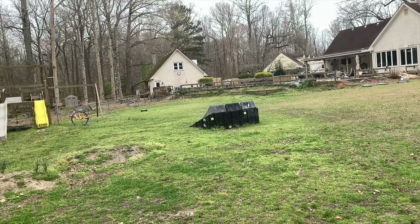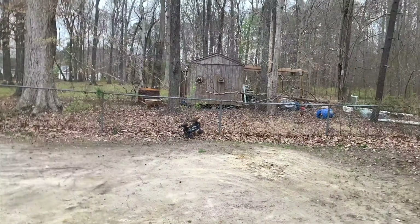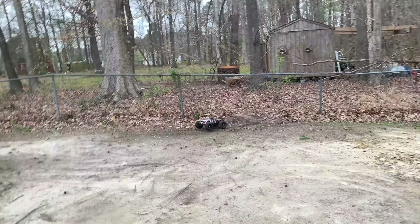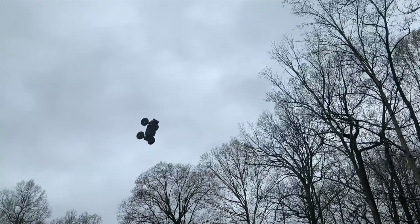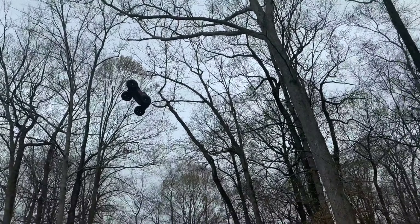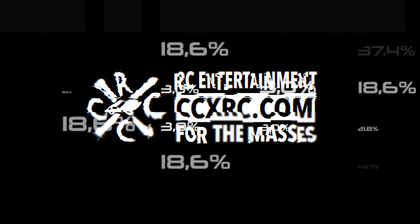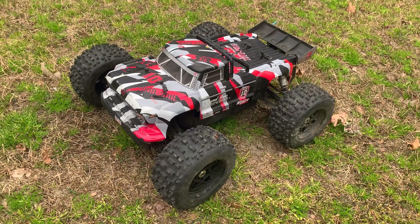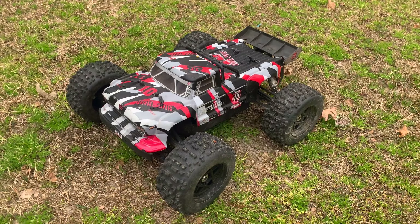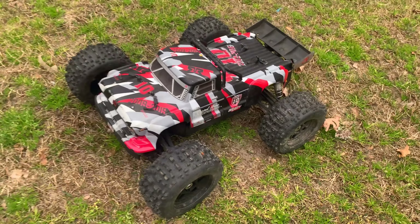A big air backflip coming up! Alrighty guys, let's back out again with the Outkast 6S BLX — this is the Anniversary Edition. Nothing special about it except for cosmetic stuff like the de-anodized finish. So we're just going to rip it.